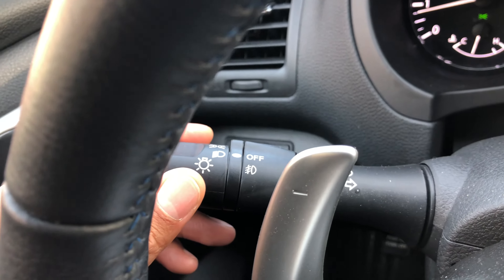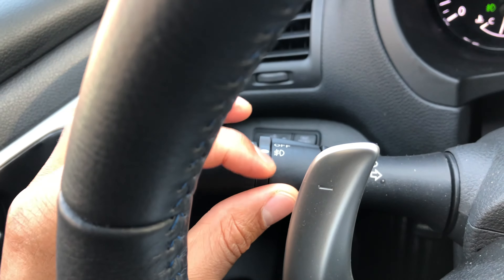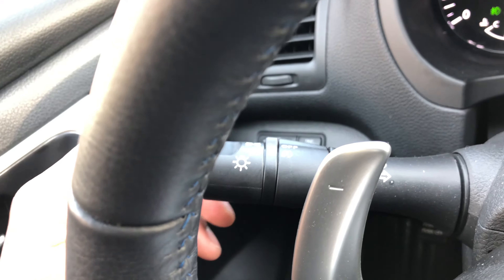Now to turn on the fog lights, make sure the headlights are on and I'm going to turn it like that. Now the fog lights are on just like that.